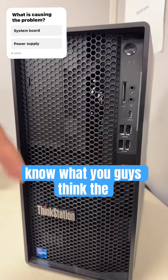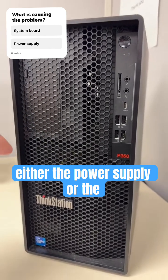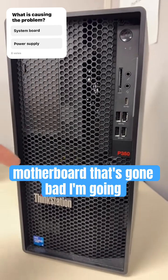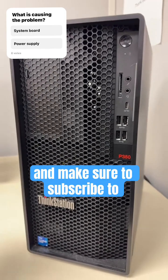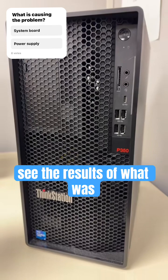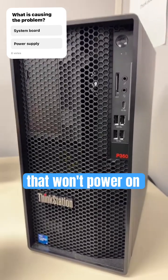Comment down below and let me know what you think the problem is. I personally think it's either the power supply or the motherboard that's gone bad. I'm going to order the part I think it is — make sure to subscribe to see the results of what was wrong with this Lenovo desktop that won't power on.